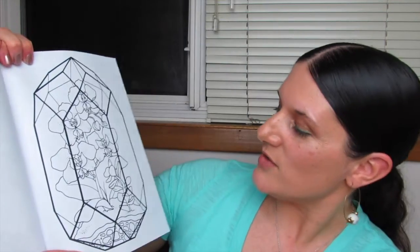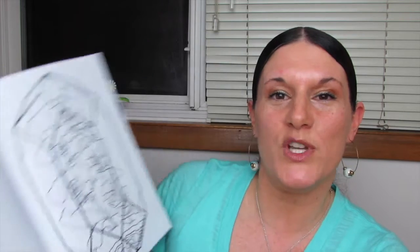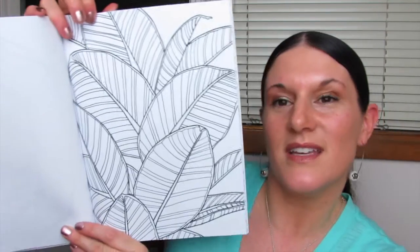An orchid terrarium. How am I ever going to pick which one to color first in this book? I love these images, I'm just overwhelmed right now. Look at this one — look at the leaves. I imagine these being really shiny.